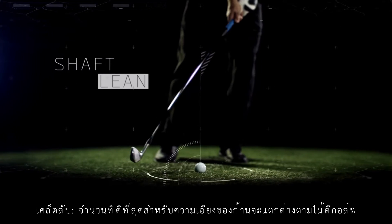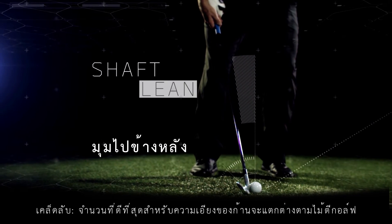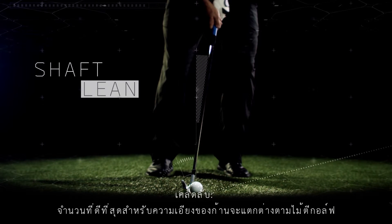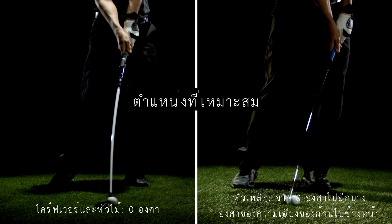The shaft lean helps determine the amount of dynamic loft in your stroke. It's measured as the forward or backward angle of your club when hitting the ball, measured from a 90-degree vertical angle. Generally, an ideal position ranges from 0 degrees for drivers and woods to a few degrees of forward shaft lean for irons.